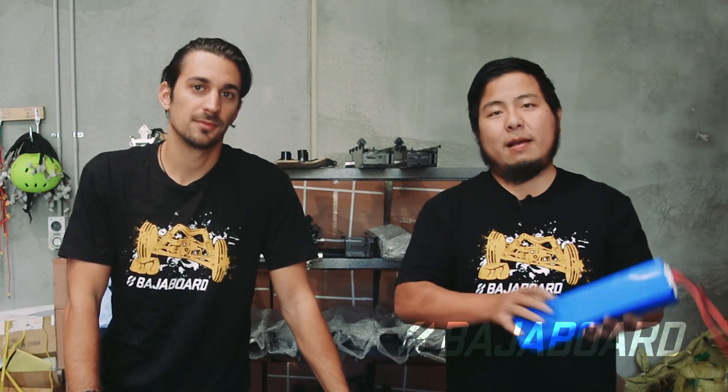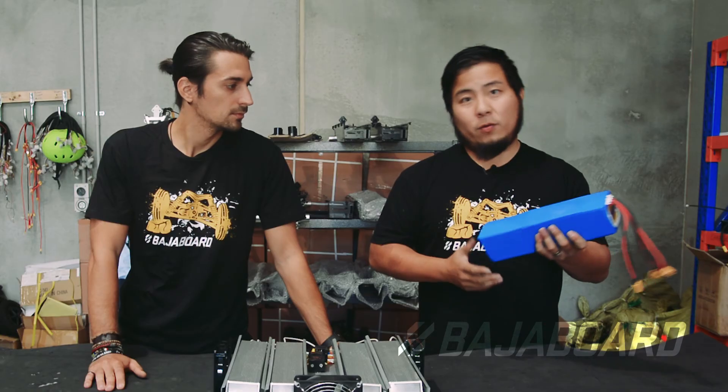Every one of these packs that we get from our supplier has already been tested and passed quality control. That said, we still like to be doubly sure, because you never know if it's taken a bump on the trip and something's happened to it. So every single one of these packs that comes through the door, we put it through our load bank.